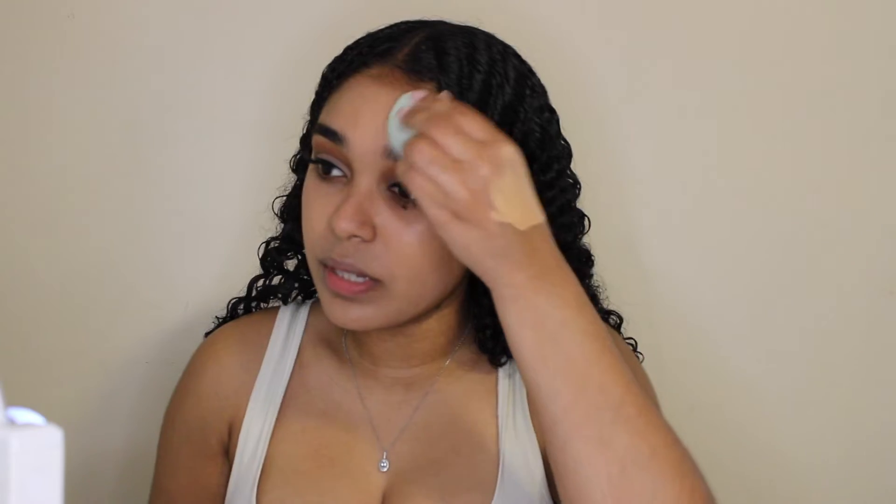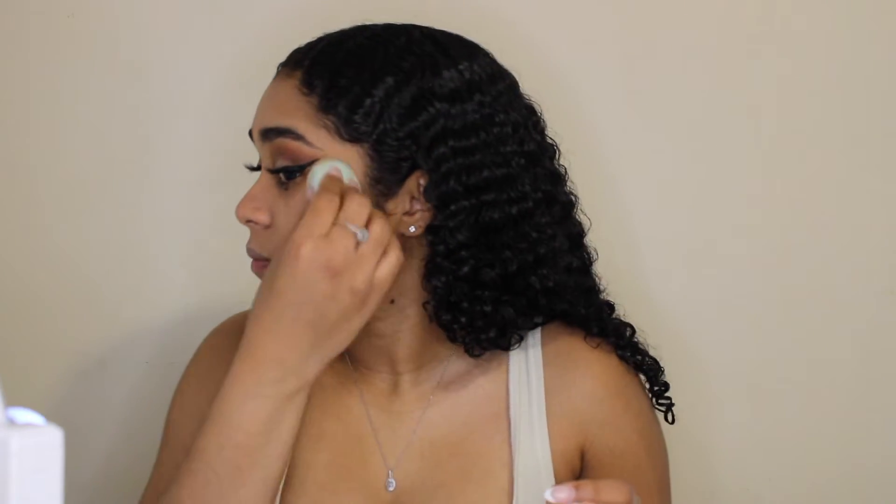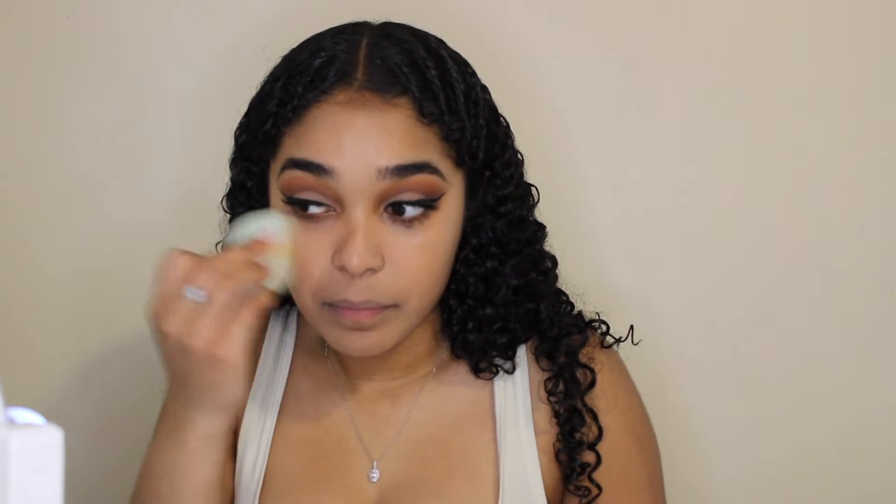I just finished having lunch and after I eat I just feel like not doing anything. But alright — the foundation feels really lightweight, so although I put a lot on, it feels light. I feel like I could put one more layer to get fuller coverage. I don't know if it looks weird right now, but maybe once the whole face is done it'll start to set in really nicely. It's just around my nose I'm not sure about — I don't know if it's the shadow from the camera.